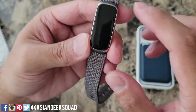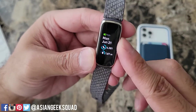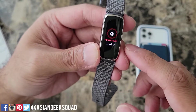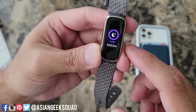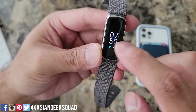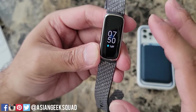Considering it's almost two full days of use and the battery is at 76%, that's pretty good. Here are my current stats: number of steps, distance, active minutes, calories, hourly activity, heart rate, sleep, and exercise. If you want to go home you can just swipe from the left or double tap the screen and that'll bring you back to your home screen.